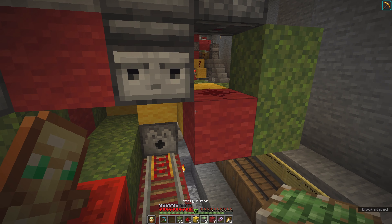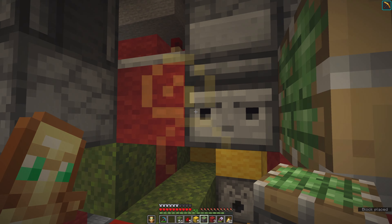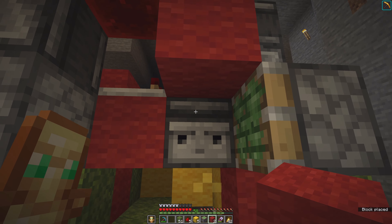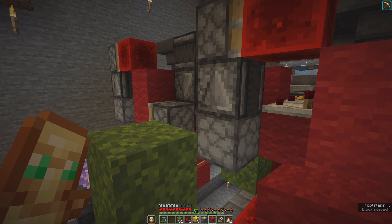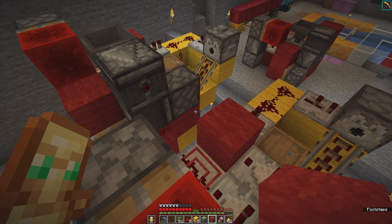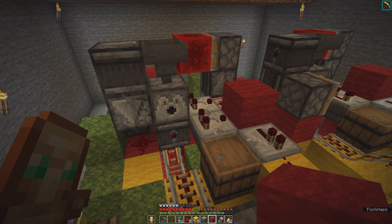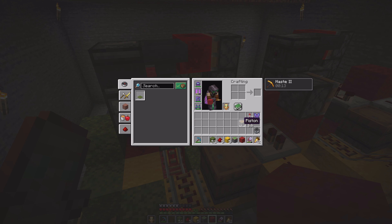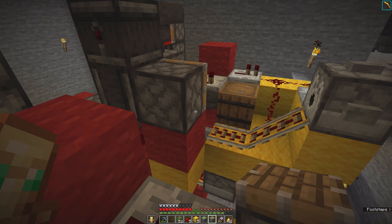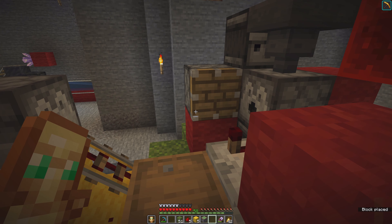Then we need the building block here with the redstone dust. Sticky piston goes here. Then two building blocks go here and here. And a piston - building block goes here and piston goes here.